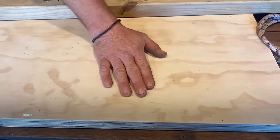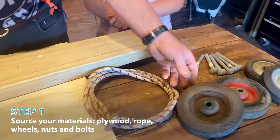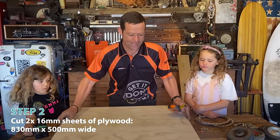Exactly right. We've got some plywood, a bit of 6x2, some rope as our steering wheel, obviously some wheels, and we've got some nuts and bolts. Now I've already cut two sheets of plywood - they're about 16mm plywood.